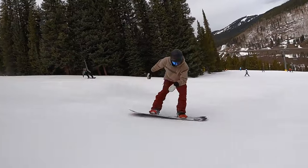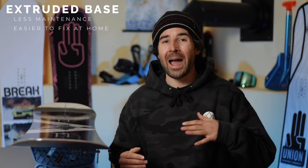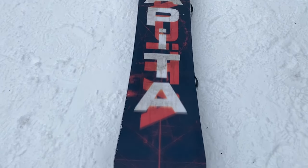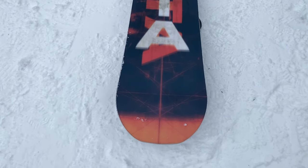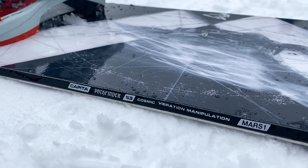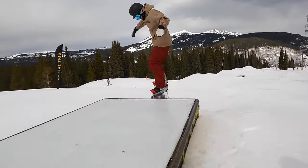You'll find an extruded base in this board, which means less maintenance — you won't have to wax as often to maintain consistent glide, and it's easier to repair scratches with P-Tex. It also helps Capita offer the board at a lower price point. I rode it brand new with factory wax and it had a really smooth glide — tons of speed on rail features and jumps. It felt really good.